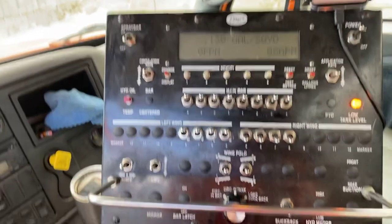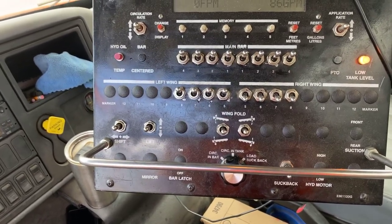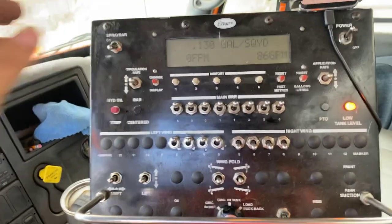When you're ready to rock and roll, you go back there and check your bar and make sure that it's warm. Then drive in a straight line and hit the spray bar switch.